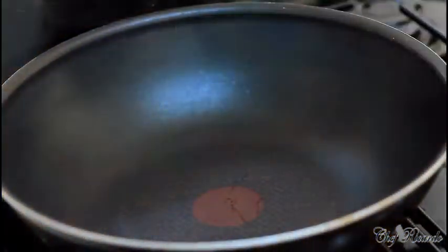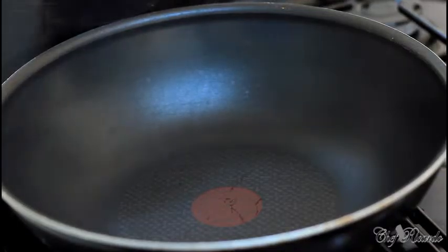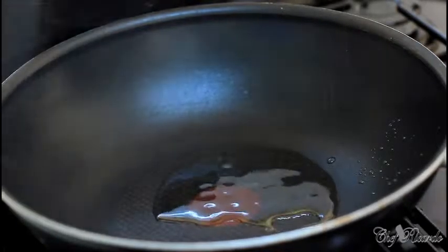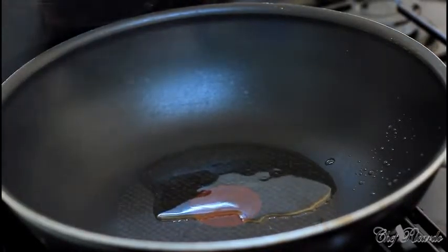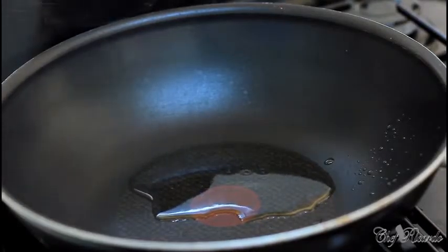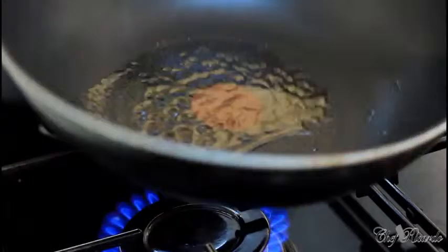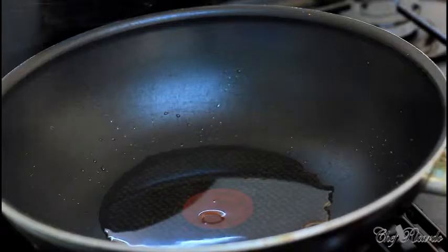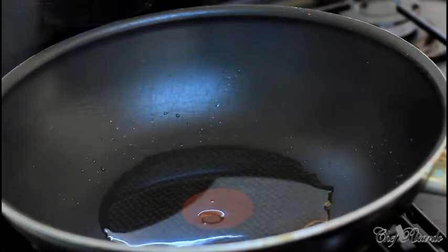So right here I have my frying pan, it's been on for a couple of minutes. As you can see it's starting to get really hot. I'm putting in a teaspoon of vegetable oil or olive oil — whatever oil you like to use. I don't know what oil you like to use, guys. Simply tilt the pan like this.